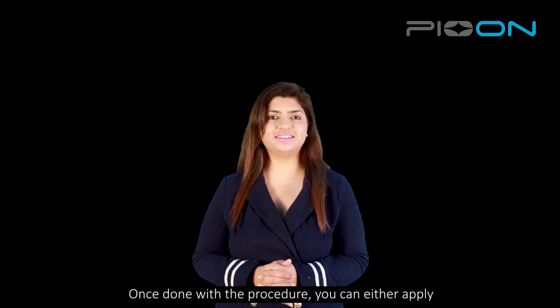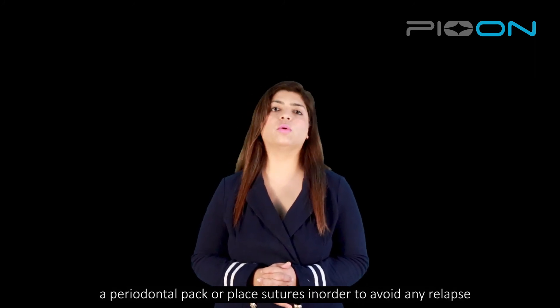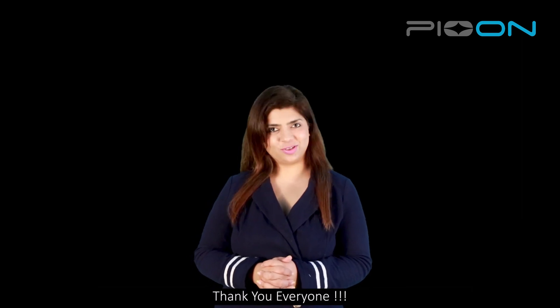Once done with the procedure, make sure that you either give a periodontal dressing or a suture to avoid the relapse. Thank you everyone.